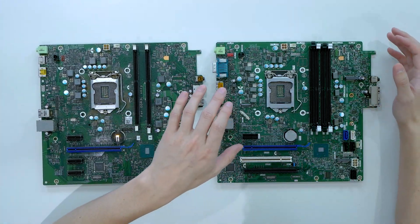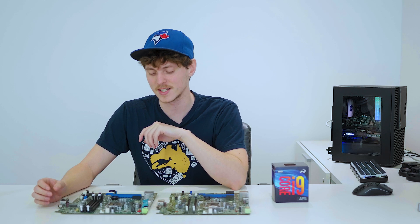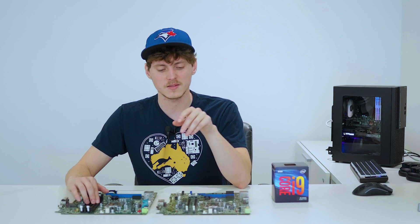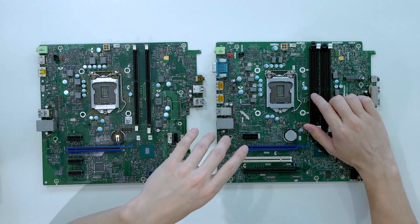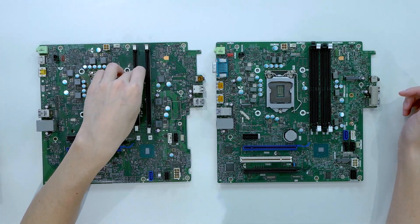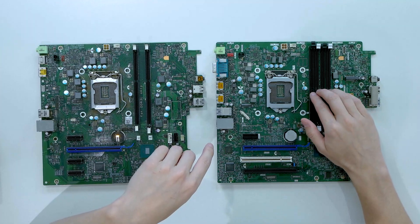Looking at the 7070 motherboard, it runs on the Q370 chipset which maxes out at an i9-9900 — an eight-core, sixteen-thread CPU that boosts to 4.9 GHz when needed. That is an absolute monster compared to the 6700. You can use standard DDR4 running at 2666 MHz, and it supports up to 64 gigs of RAM — 16 gigs per slot across four slots — compared to a maximum of 16 gigs on the 3040. I'm only running 32 gigs, as 64 feels like overkill.